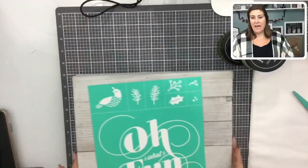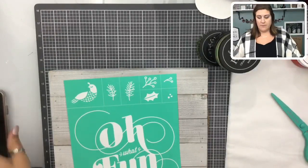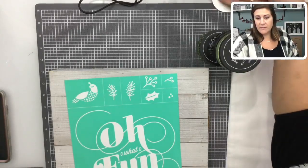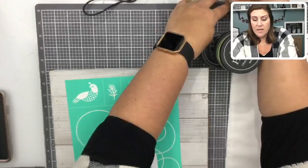Today I have two surfaces and two mediums we're going to be using — chalk paste, of course, and then we have our ink.